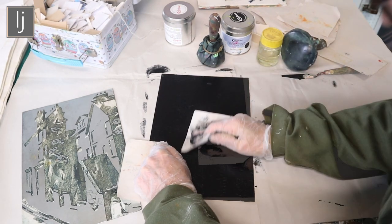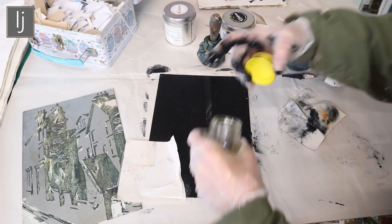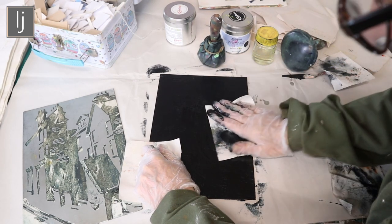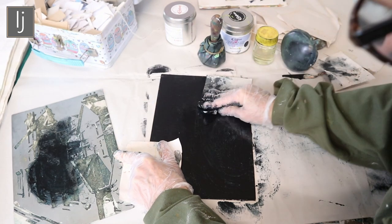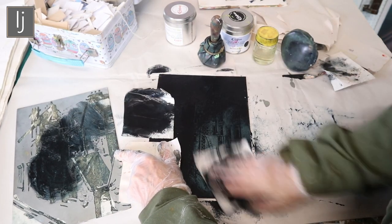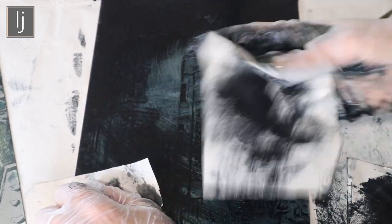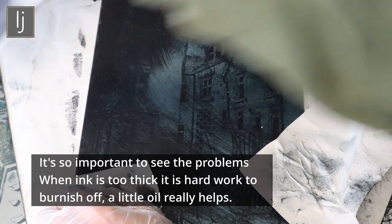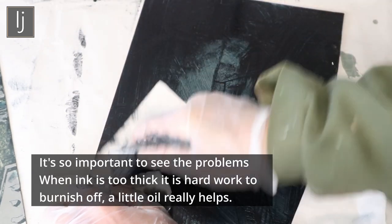The next stage is to start burnishing the plate. That is so sticky — I need a bit more oil on that. I've got too much oil on that. You can start to see that I'm getting the image through. You always hold the plate with another piece of paper because otherwise your fingers mark the plate and you get little fingerprint marks on it when you print it. It's just so sticky, probably because it's got cold and is probably old.